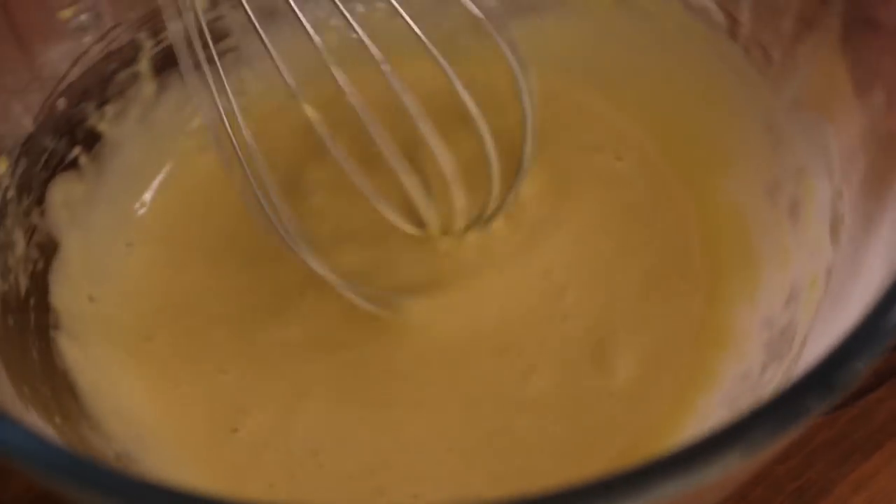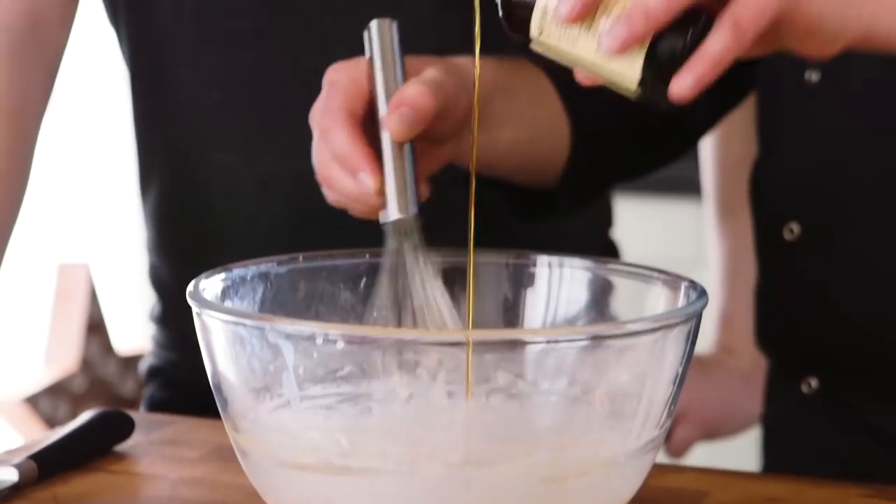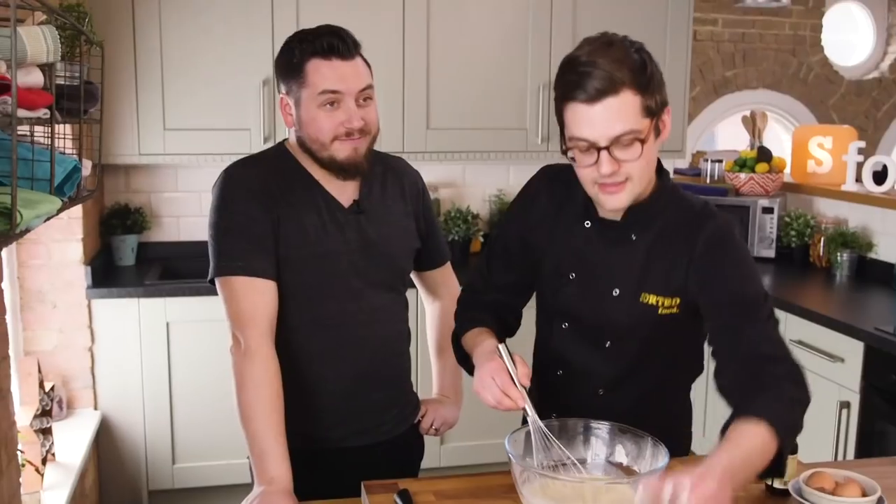So we should probably explain what this is. It's somewhere between a pancake, because it's kind of pancake batter, and a Yorkshire pudding. It's like a toad in the hole with apples instead of sausages — very like that. Sometimes also called a German pancake. A little bit of vanilla and a pinch of cinnamon.